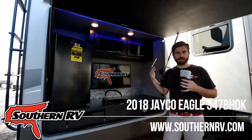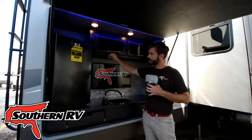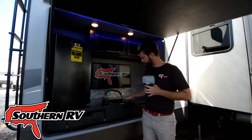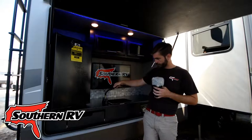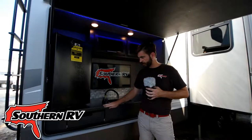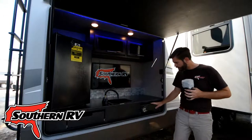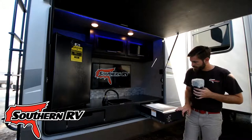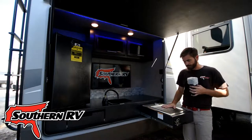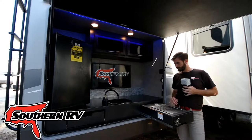Outside we've got a great outdoor kitchen with overhead storage, LED lighting, a large electric fridge for hosting extra snacks and drinks, a little sink with a flex hose, and more storage in drawers. It's a metal finish so you're not going to have any issues with things sticking to it. They also have a little stove and a big grill, plus a bottle opener with the Jayco logo right on the outside.